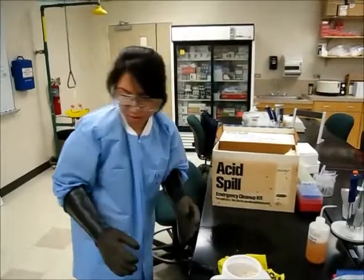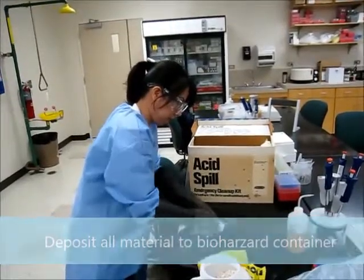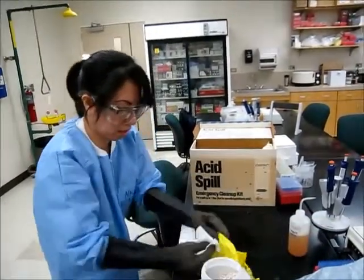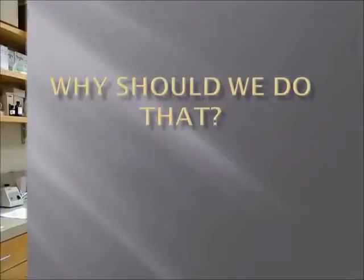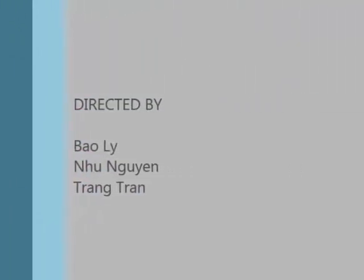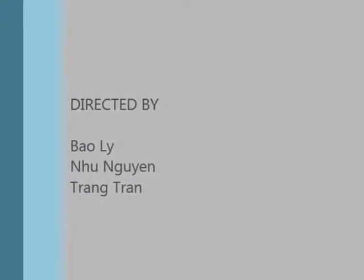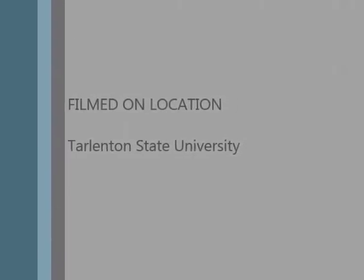Deposit all material into the biohazard container. Handling chemicals properly is very important, not only to protect yourself but also to protect the people around you. Thank you for watching this video.